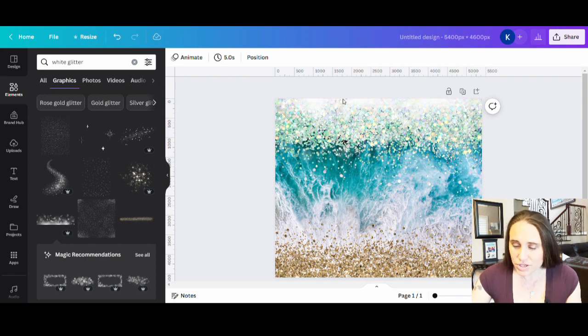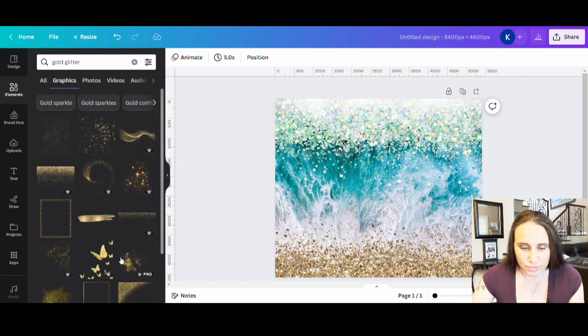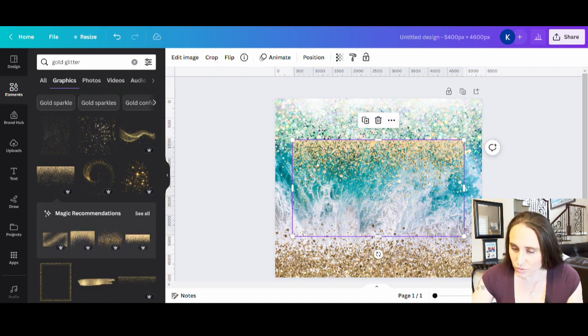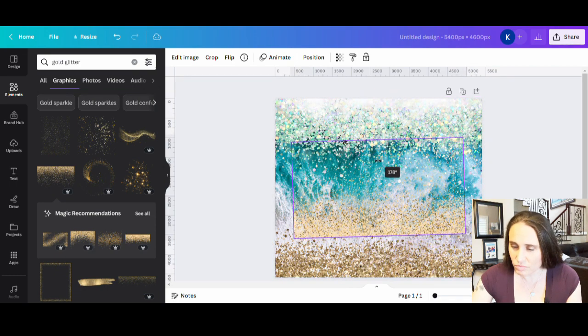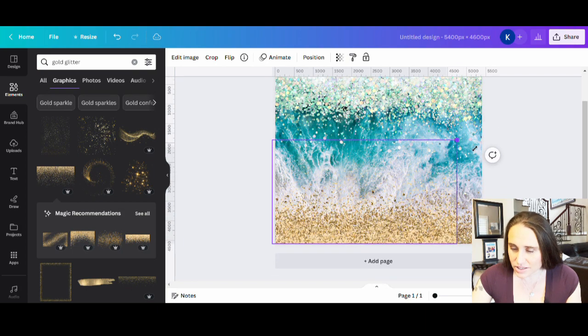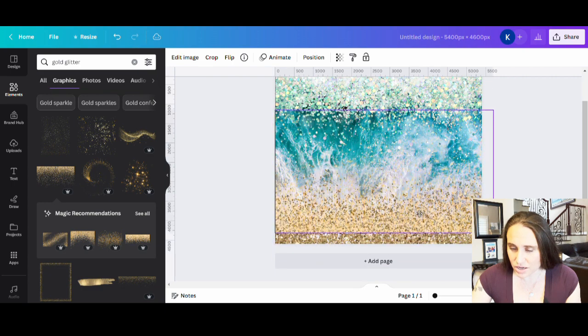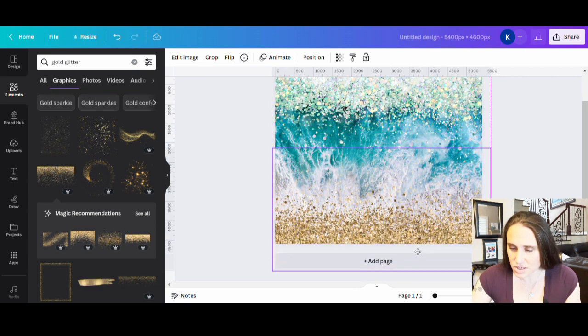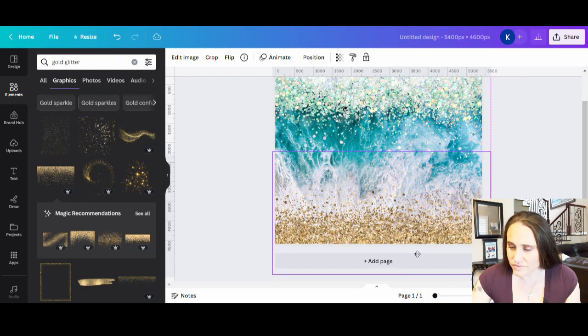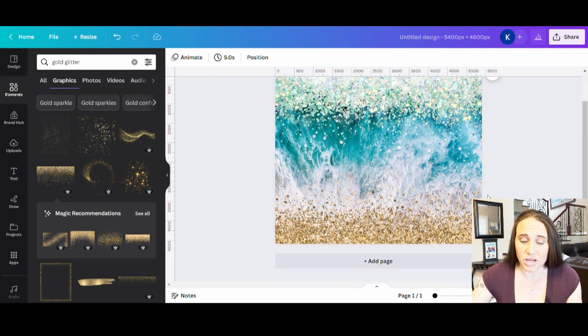You can do stuff like that throughout. Now let's say I'm going to go with more of a gold glitter and do kind of the same thing on the bottom to add some extra sparkle. Here's a really good example of a gold glitter that sort of tapers out — I can flip that over and taper that gold glitter out. I can make it really dark or bring it down so it just goes a little bit into the waves there. That adds again, just a little bit more dimension. These are some subtle changes that you can make to make yours original.